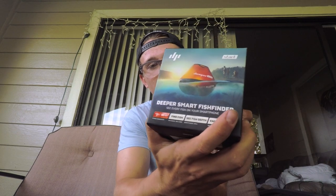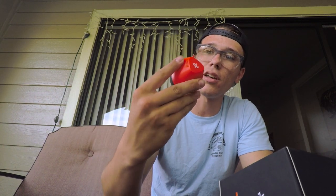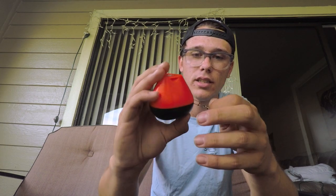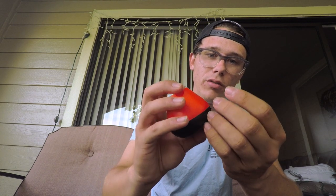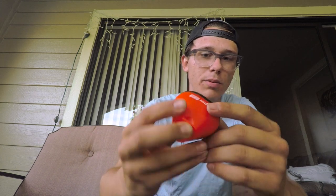We're going to open it up and see what it looks like on the inside. Opening it up, the first thing you see is the Start right there. That's the whole thing — it doesn't come apart. You don't have to worry about it being waterproof or anything. This is it in itself. It comes with a barrel swivel, which is pretty nice — you can connect it to your line and throw it out. It's pretty simple.